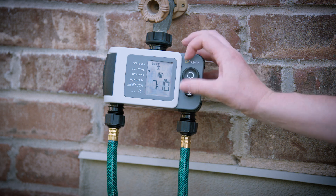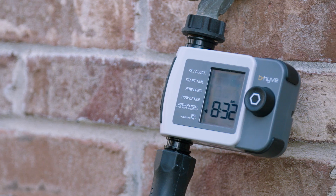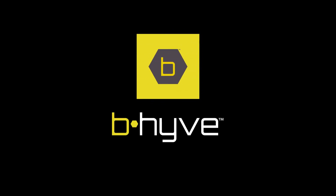So you can program your timer quickly and easily. Beehive XD — the best of both worlds — with water management directly from the device or with the Beehive app. From Beehive, changing the way the world waters.